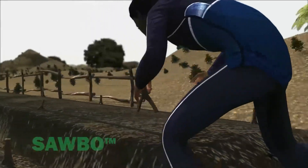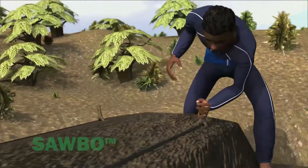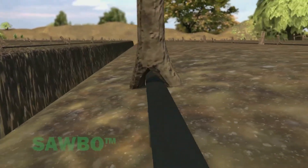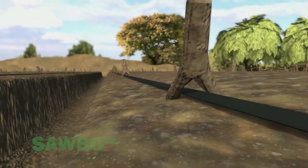Secure the drip lines in place using wire staples, forked sticks, or other materials you have available. Be careful not to poke a hole in the drip lines.